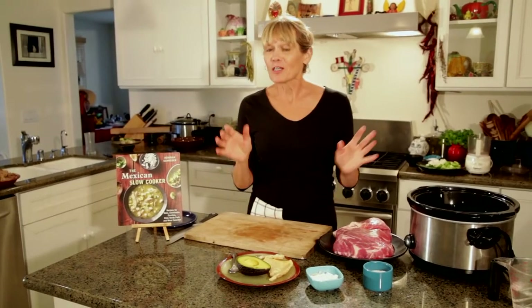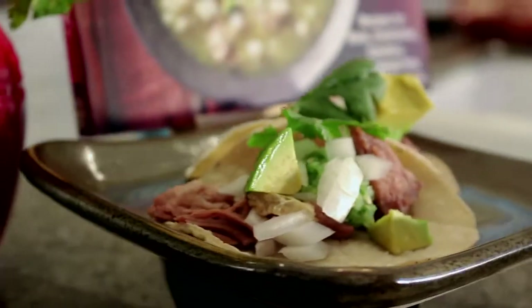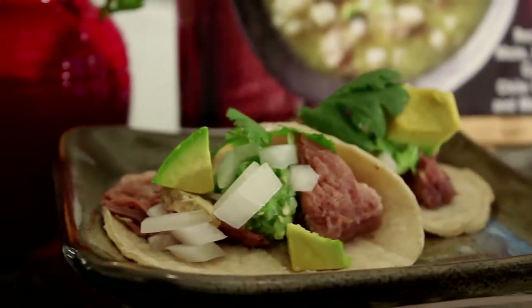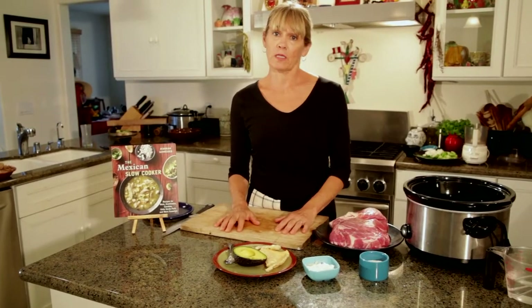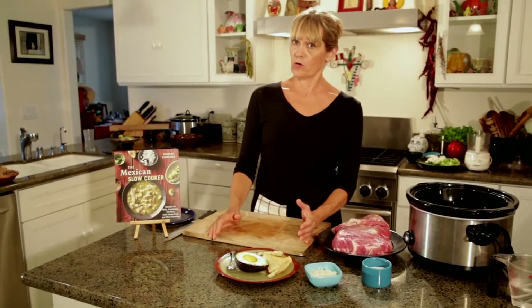If there's any justice at all in the world, my last meal is going to be a carnitas taco. It's the best thing on the planet, and I would be such a good vegetarian if it weren't for pork. I'm going to show you how to do it in a slow cooker, because if there are two things that were meant for each other, it's pork and low slow cooking.